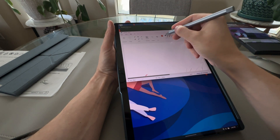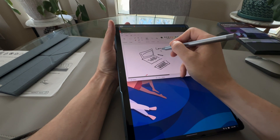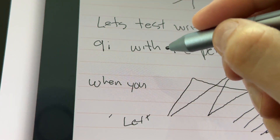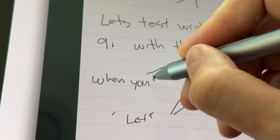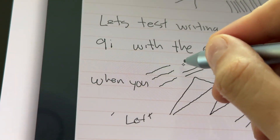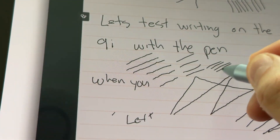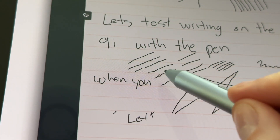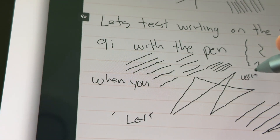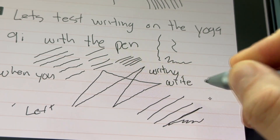We can draw a little picture here and check the palm rejection. The palm rejection is great — perfect, actually. Zooming in, you can see what it does with lines. If you do a very slow line, it stays janky. But if you go quick, it smooths them out. The slow lines are probably intentional for drawing, where you want that natural look. But for writing, it's actually fixing the lines and smoothing them out nicely.